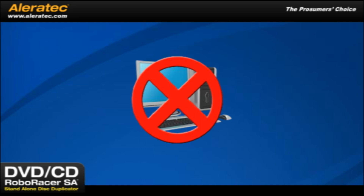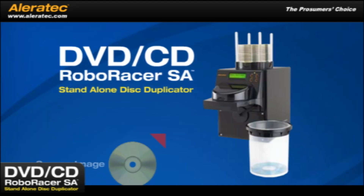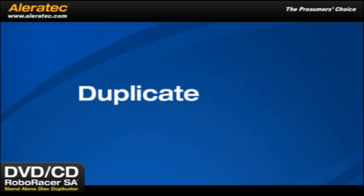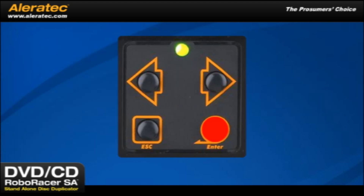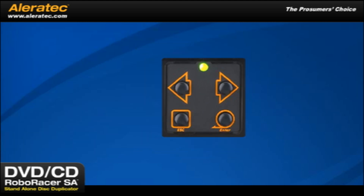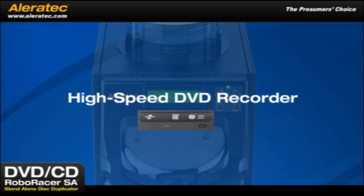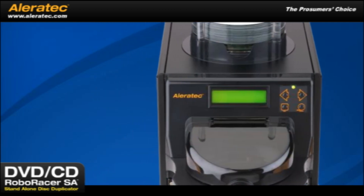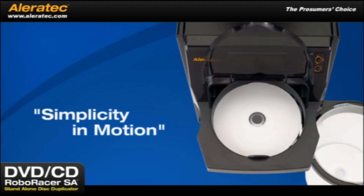No computer is required. Just load the DVD-CD RoboRacer SA with a source image and up to 100 blank DVDs or CDs and you can easily duplicate 100 DVD or CD copies with a push of one button. There's no need for you to stand by — it will work its magic without any operator intervention. Equipped with the latest high-speed DVD recorder, actual recording time has been minimized and the DVD-CD RoboRacer SA's operation has been nicknamed Simplicity in Motion.